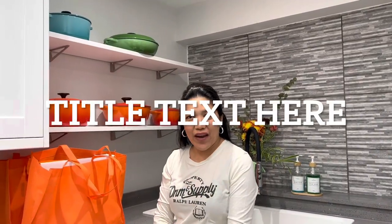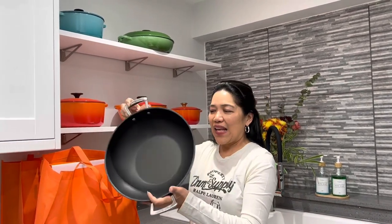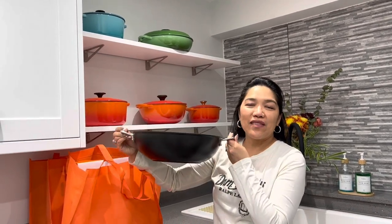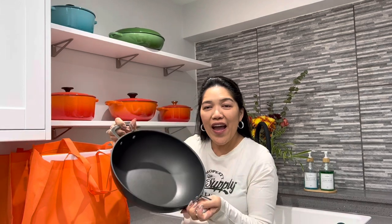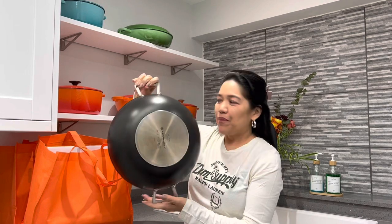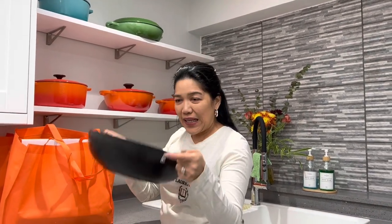The last time we went there we bought a wok — this is the wok I got last time. This is what Mr. Mags uses when he is cooking his noodles, stir fry, or whatever. When we bought this one they ran out of a lid, so this time we managed to get the lid for this wok.